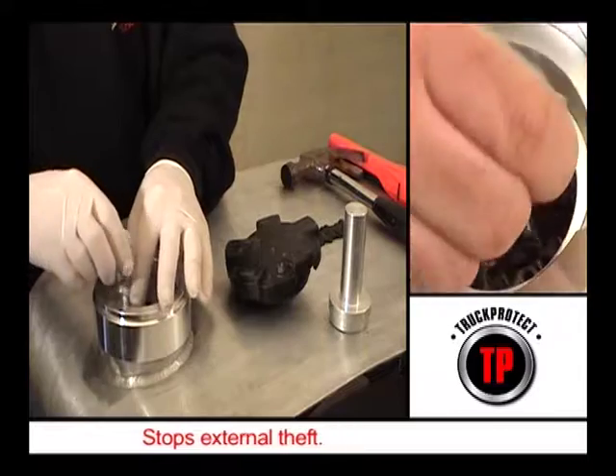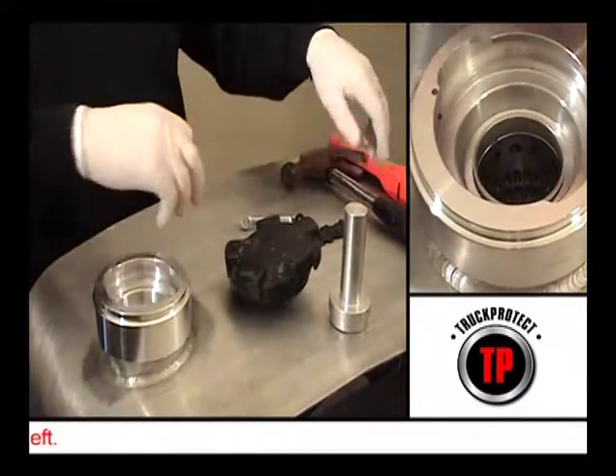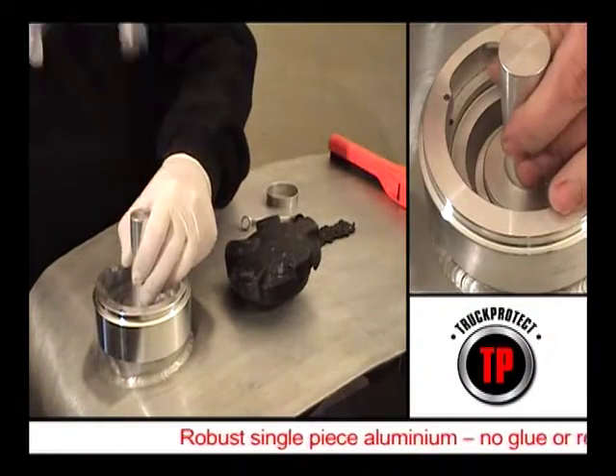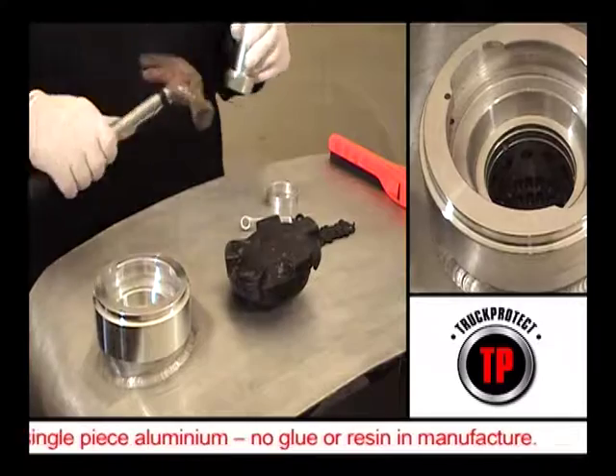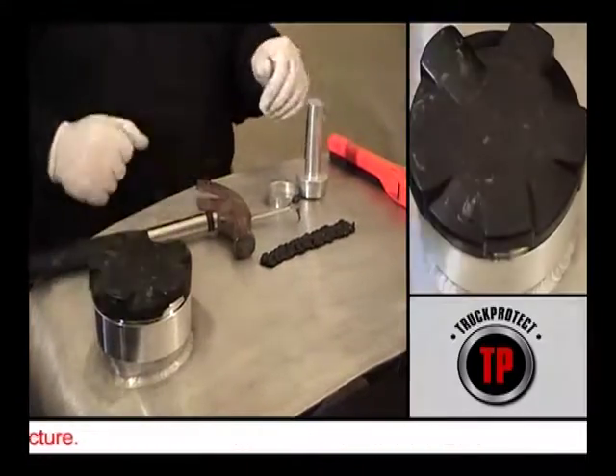Once the grub screws have been fully screwed in and the heads are no longer proud of the inside of the throat of the Neckit, insert the anti-tamper security ring into the Neckit and drift home using a suitable drift. This anti-tamper ring will be a perfectly flush fit and will protect the grub screws from being removed.